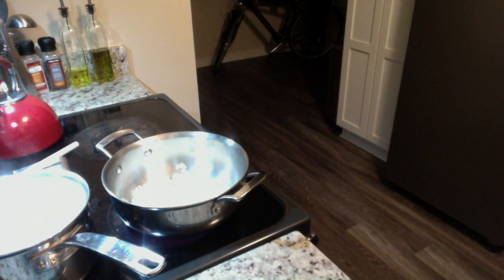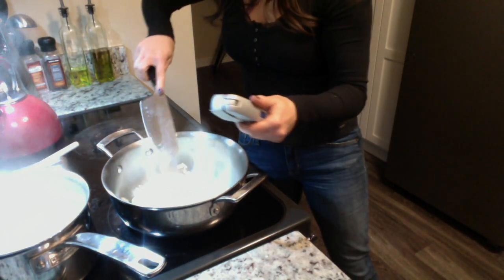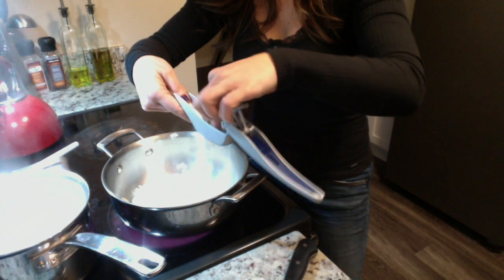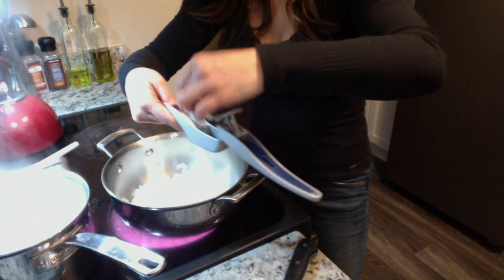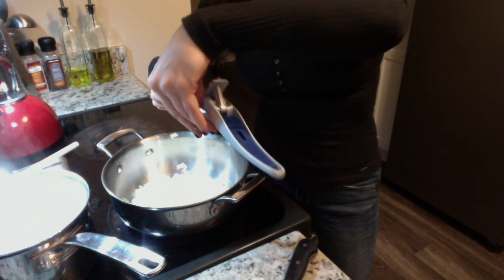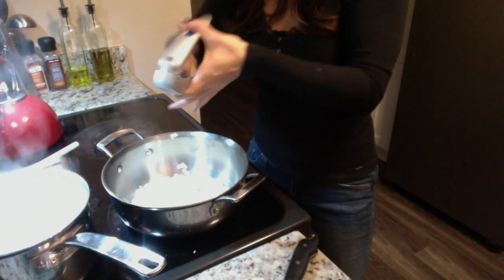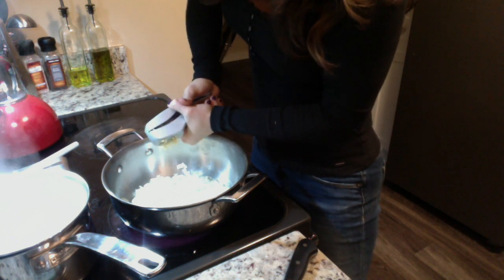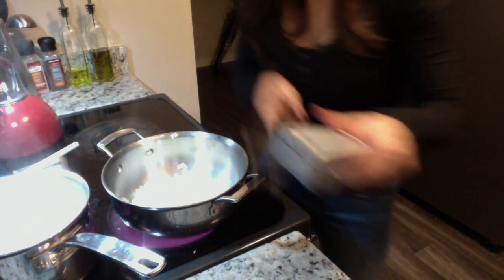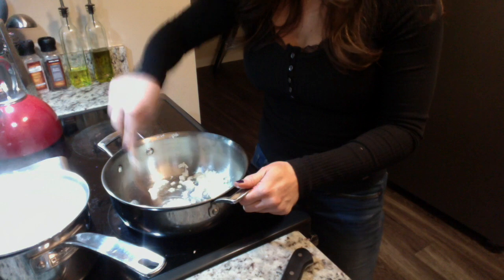With the garlic press, you can put the whole clove in with the skin and everything else on and just squeeze it right through. All that comes through is what you need, which is the garlic. Take the knife and get that all off. Open it up and the skin just comes right out, which is super cool. Then do the other one and get that in there. It smells amazing in here — butter, onion, and garlic.